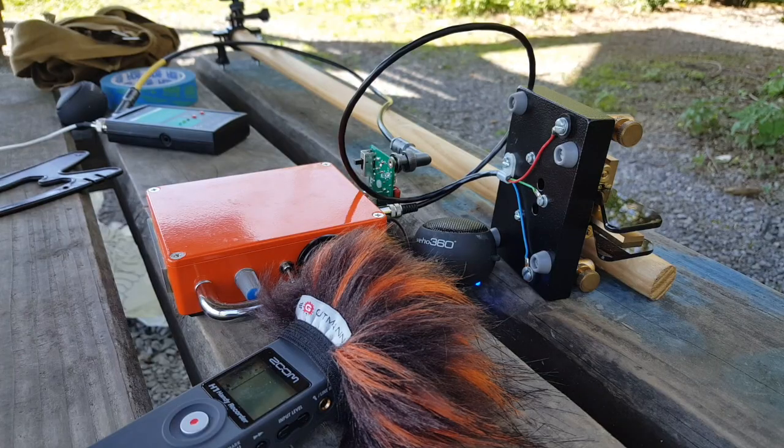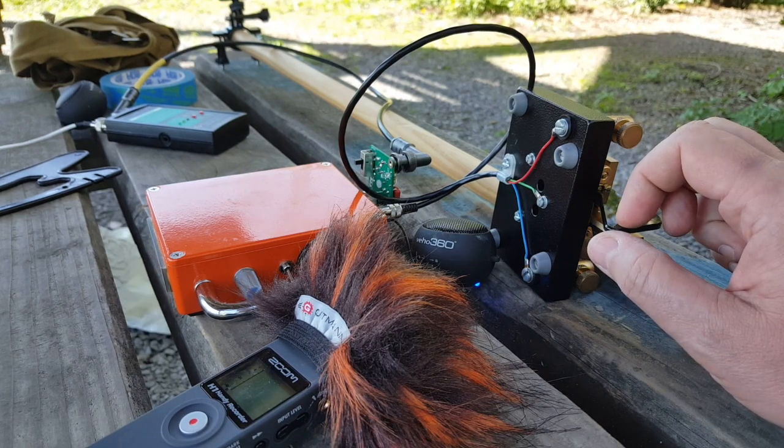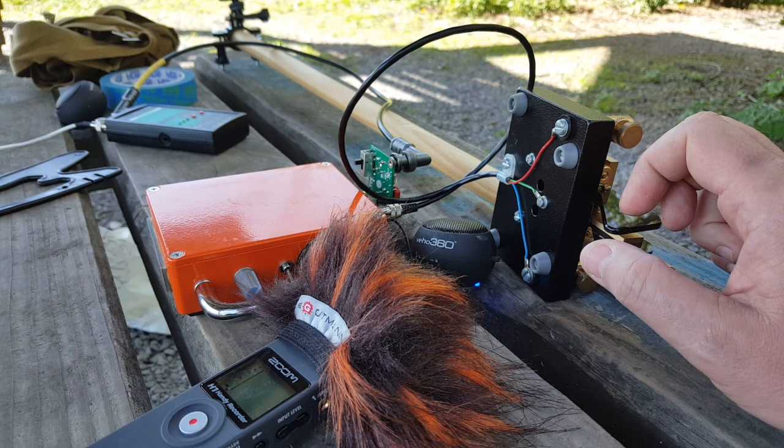I have no idea what frequency that was, but who cares? I know it's inside the band, so no problem. It doesn't hear me. I seem to be attracting a bunch of little birds though — I guess they like the sound of the code.